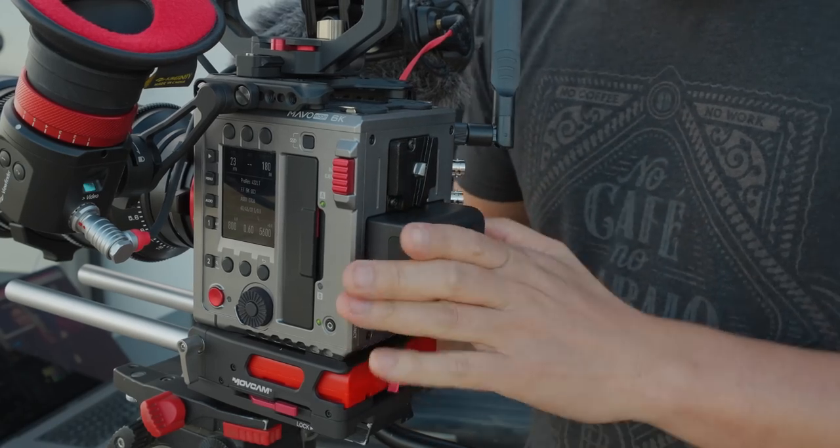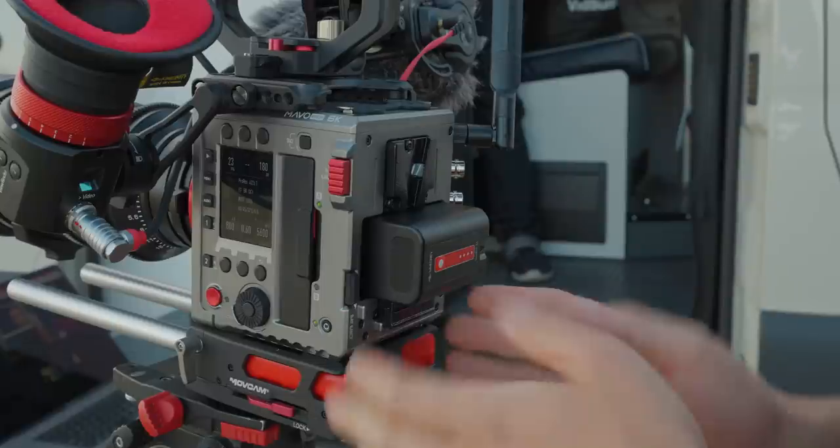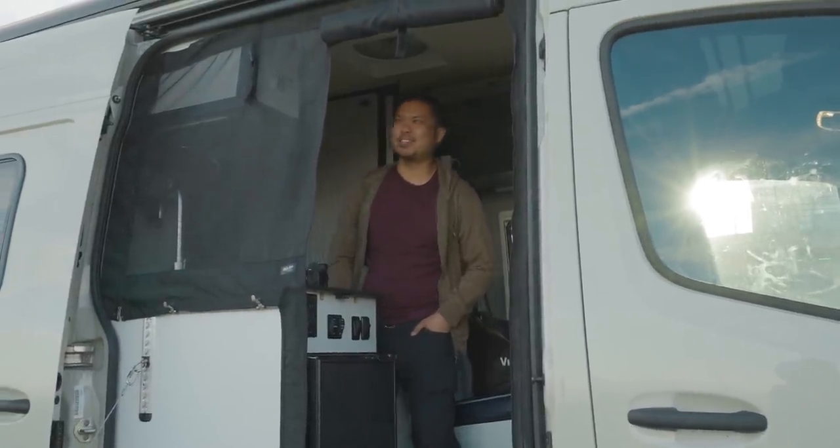Battery life on these isn't that great, but V-mounts will last you a whole lot longer. I do love that I can hot swap — I'm getting kind of spoiled with that. A hot swap is where you can change batteries without powering down the camera.